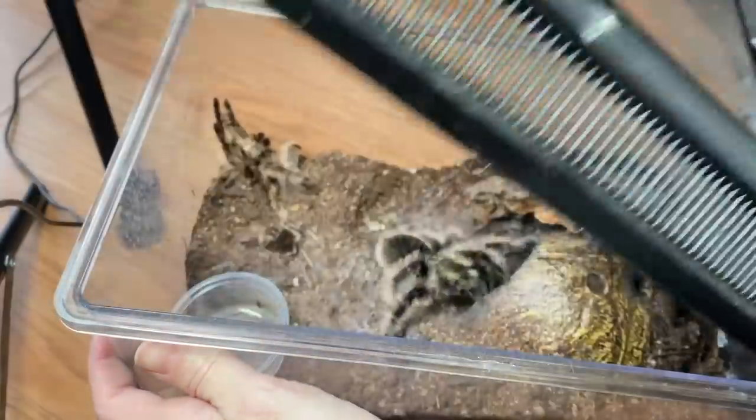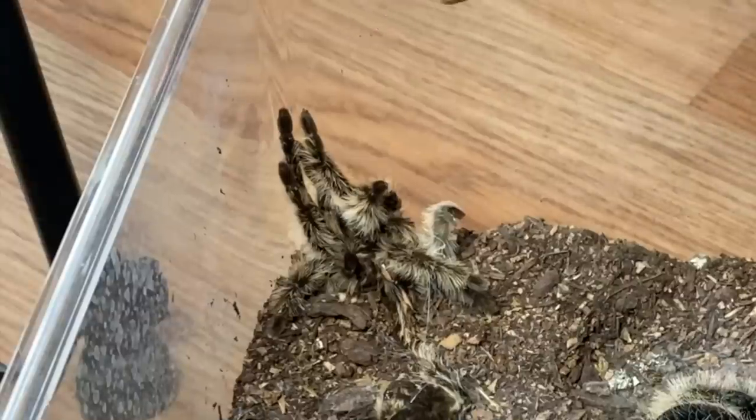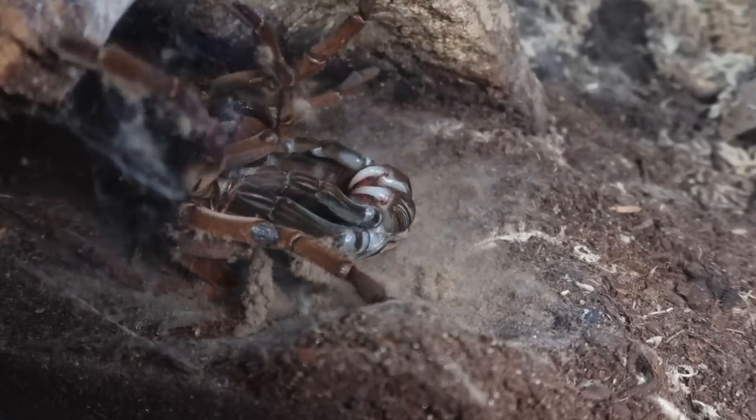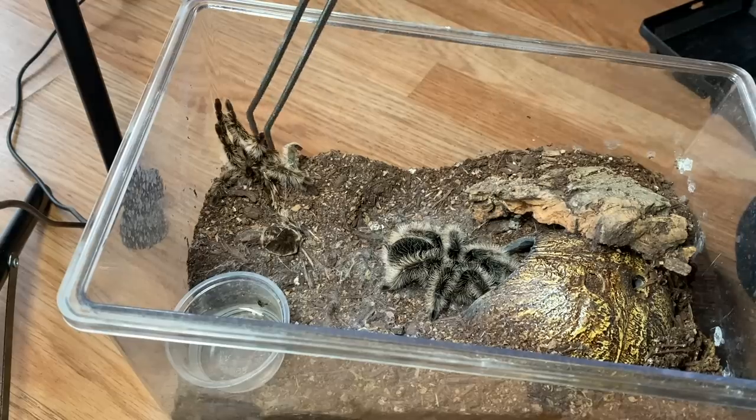First up we have my albopilosus — her name is Bear — and as you can see she is freshly molted, which is so good to happen before you try breeding. Unfortunately, if you do successfully pair some tarantulas and then the female molts, if she was gravid she will no longer be gravid and you have to try pairing again. So it's great that she's freshly molted; she should be more receptive.